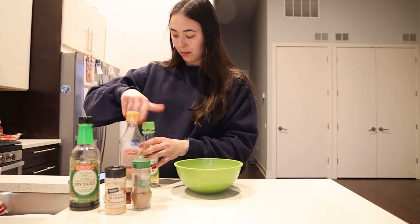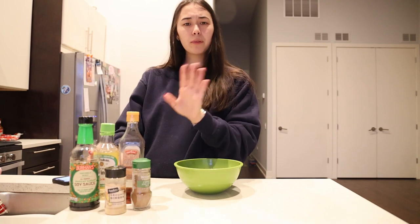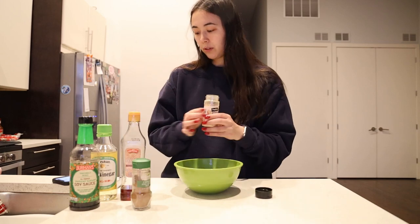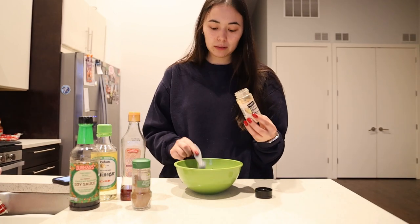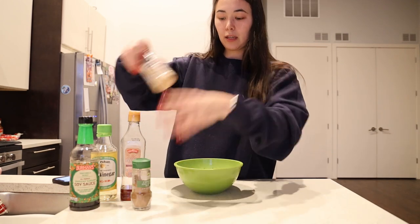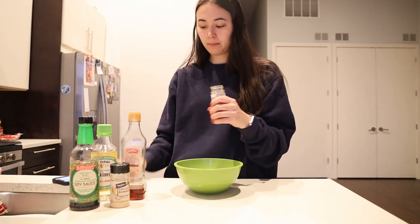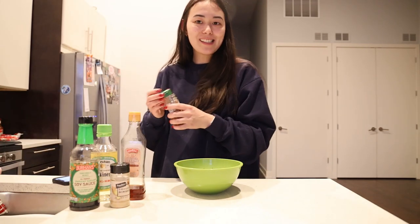I have my little recipe on hand to make sure I give you the most accurate picture — full recipe linked in bio. Next we add one teaspoon of ground ginger — smells so good! And the last ingredient, which I found at Jewel, is Chinese five spice blend. We're going to do half a teaspoon of that, and then the sauce is done — how easy is that!